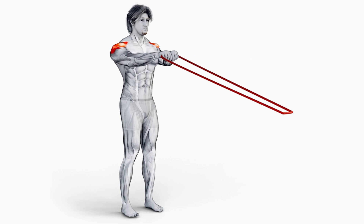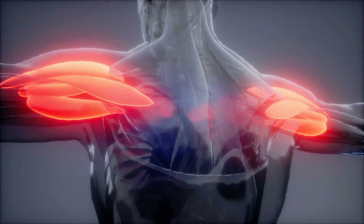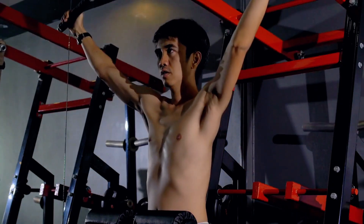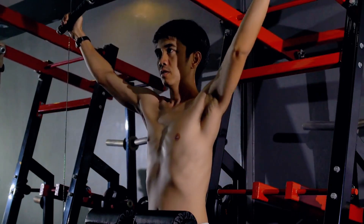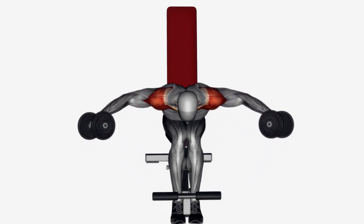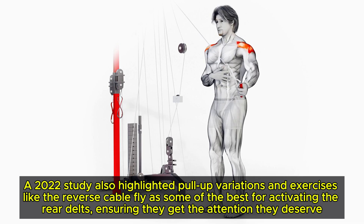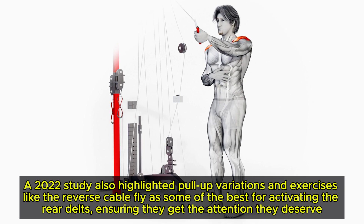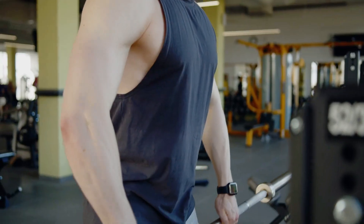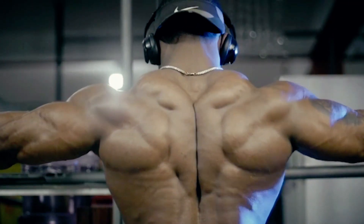Now let's talk about the often overlooked rear delts. These are the muscles at the back of your shoulders, and they're essential for rounding out your shoulder profile and keeping everything balanced. They play a key role in pulling movements and are crucial for injury prevention. Research points to exercises like the seated rear lateral raise and the 45-degree incline row as top picks. A 2022 study also highlighted pull-up variations and the reverse cable fly as some of the best for activating the rear delts, ensuring they get the attention they deserve.